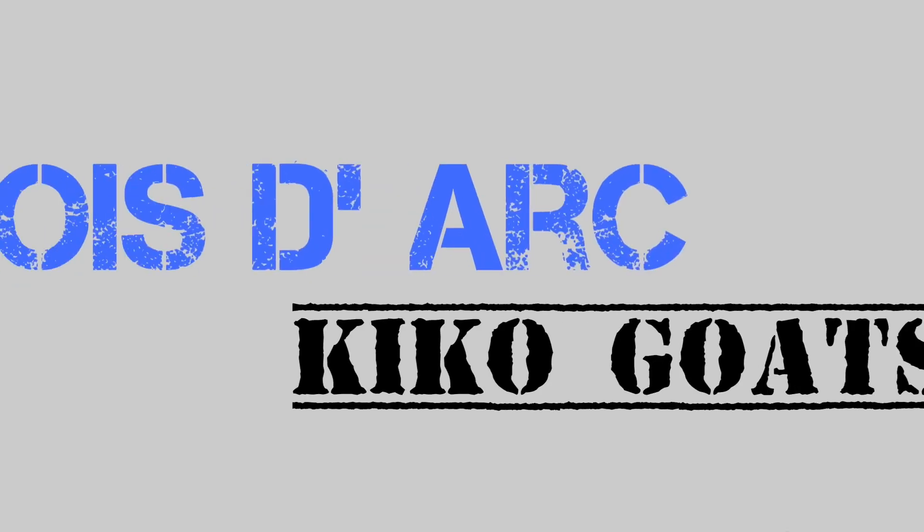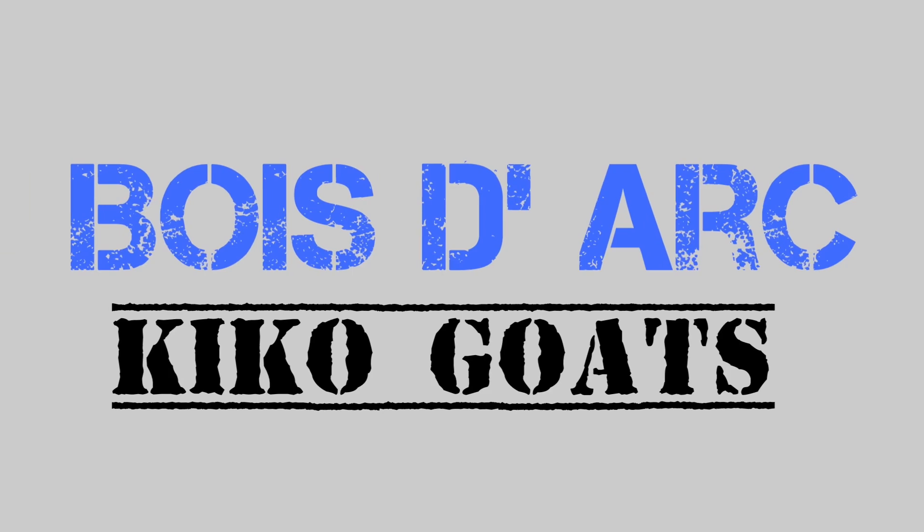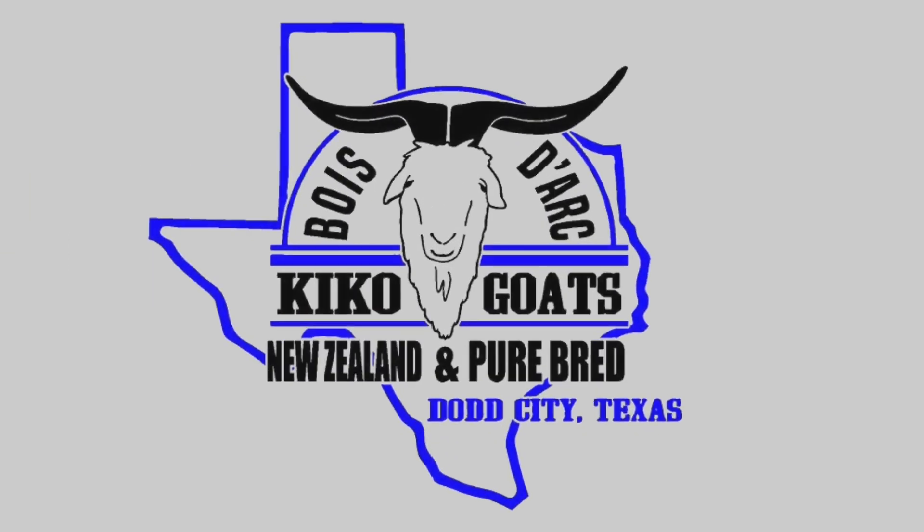What's going on guys? Welcome back to Bodar Kikos. This is Josh. I wanted to do a little video to talk about breeding tips, things that you can recognize in your herd, some things that we do around here for our breeding program. I just kind of wanted to share some thoughts and some things that we do. Maybe it'll help you — let's get into it.